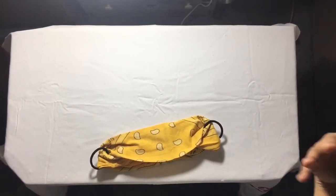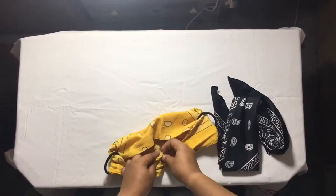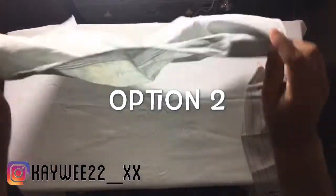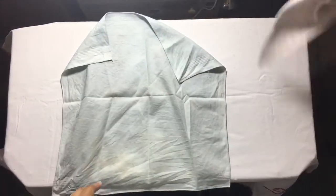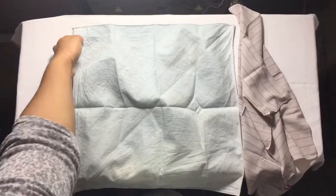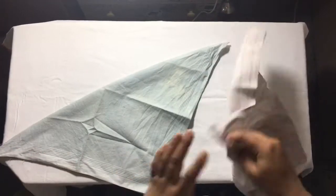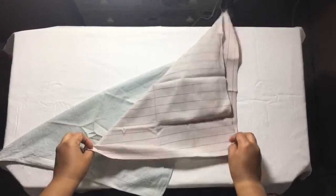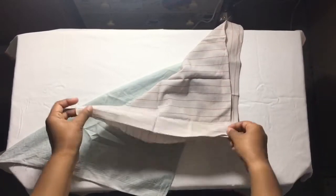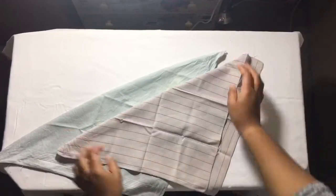I'll show you guys how it looks on my face. That's the first option with the black bandana. Now for option two with the handkerchief — you can ask your dad, your uncle, whoever at home uses a handkerchief. You can use colorful ones, whatever you have. Open it, take one end and fold it over to the other end to form a triangle shape. Then fold it the same way as the bandana. This one isn't a perfect square so it won't fold perfectly, but that's fine — that's all you need to do.